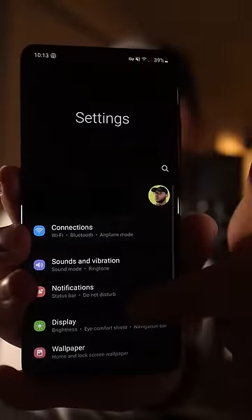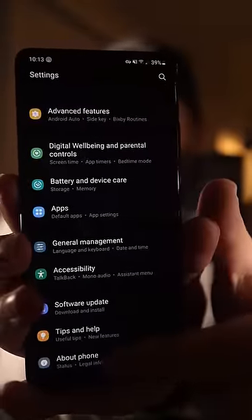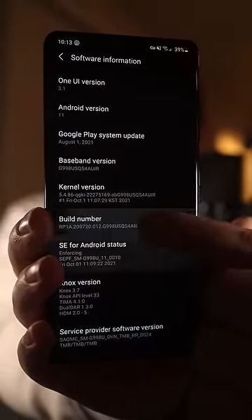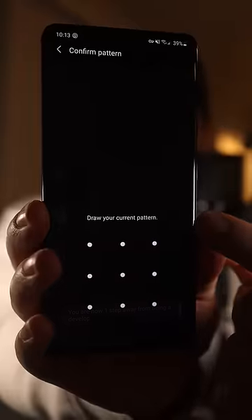Here's how to make your Android phone feel much faster. First, scroll down and go to settings. Scroll all the way to the bottom and go to about phone. Then tap software information, find the build number, and just spam tap it a bunch of times. It's going to unlock developer mode.